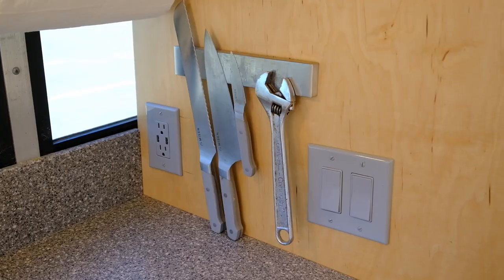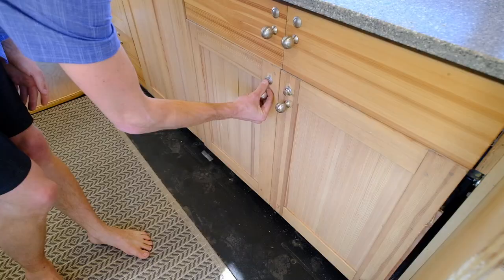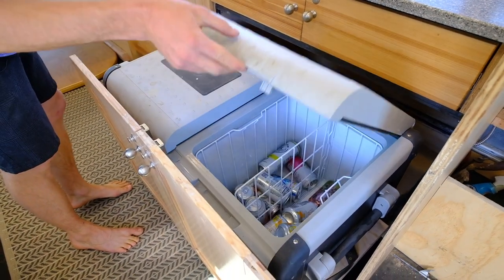Obviously you've got to have a crescent wrench next to all your knives. As far as refrigeration, I've got a Dometic fridge in here — it's two-sided, so it's got a full-size fridge and a full-size freezer. It pulls out nicely on drawer slides and doesn't touch the ground.